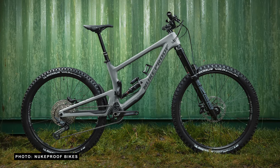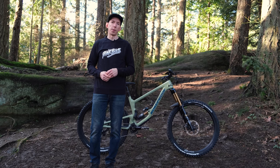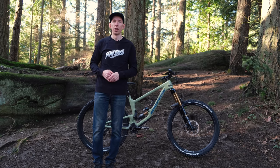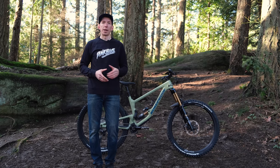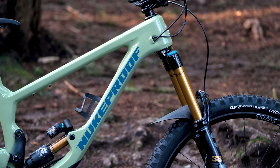You can get it with either 27.5 inch or 29 inch wheels. The 27.5 inch version comes with 180 millimeters of rear travel and the 29 inch version comes with 170 millimeters of rear travel. No matter the wheel size, all the bikes come with a 180 millimeter fork up front.